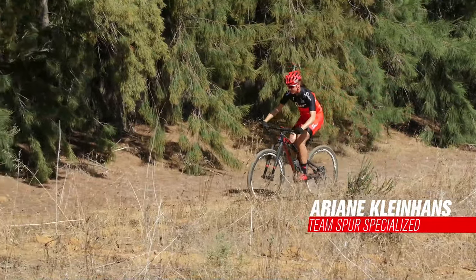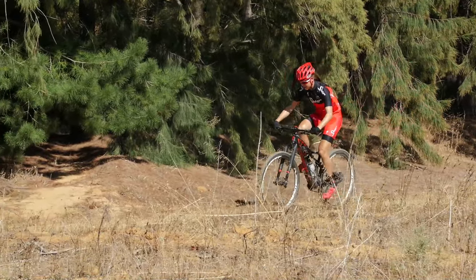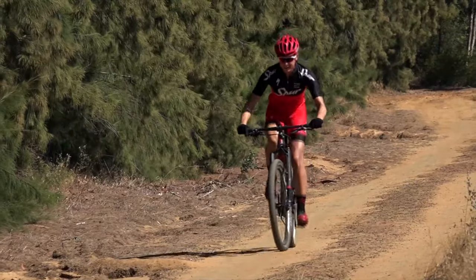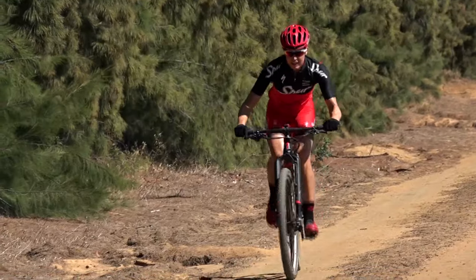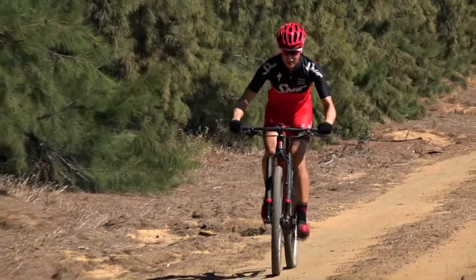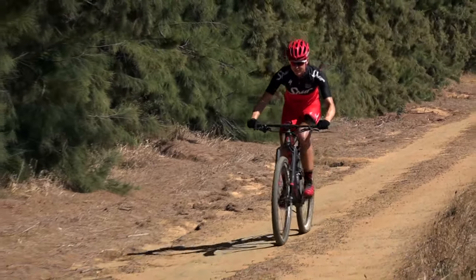I'm climbing up a really steep climb here. I made sure I have my chain in the easiest gear, so I can really keep my momentum going. I need to lean a bit forward so my front wheel doesn't come up. But I also need to make sure I've got traction with my back wheel on the sandy, slippery stuff.